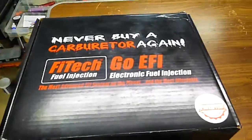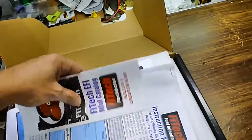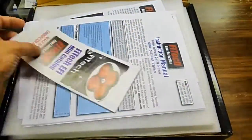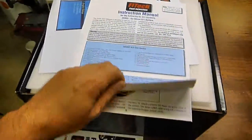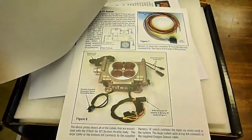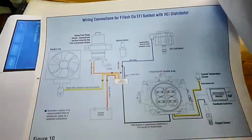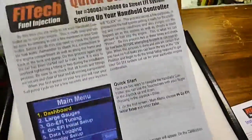I'll show you what's in here. Some instructions — really good instructions, with diagrams and everything. And a quick start guide.